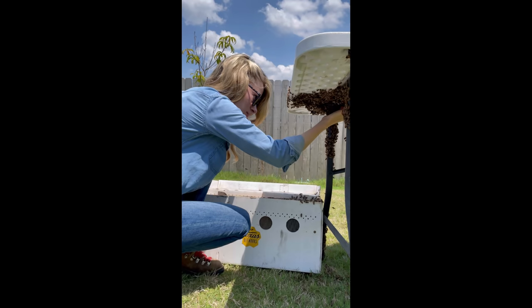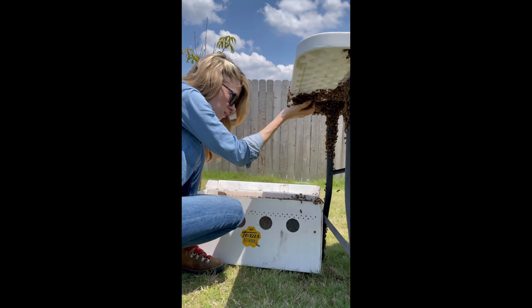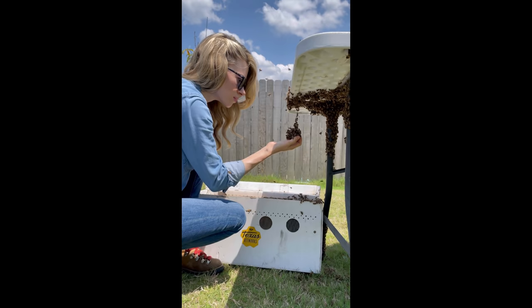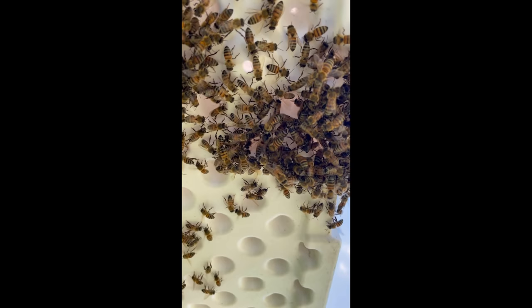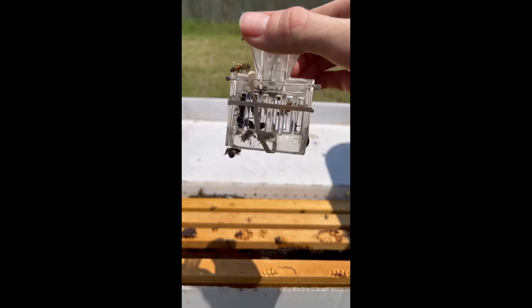Handling bees like this, or in any manner, takes a lot of practice and patience. But these bees were very gentle, mostly because they didn't have a hive to protect, yet I was hopeful that they had a queen. So with each handful of bees I scooped into the new hive, I was looking for the queen. Soon I found her hiding under the table, so I put the queen in a clip to keep her safe and put her in the new hive.